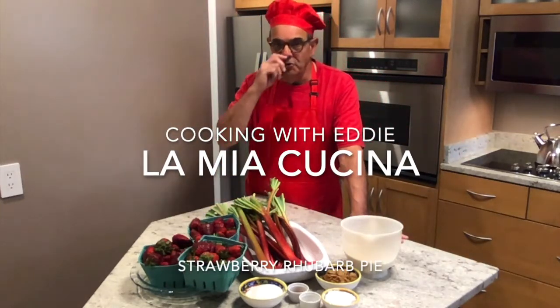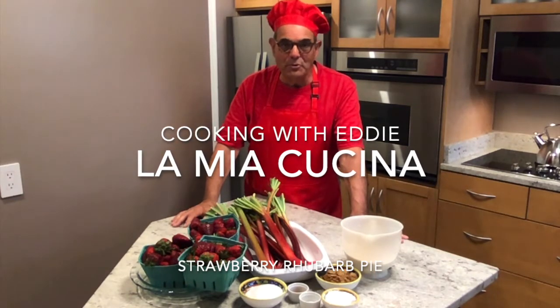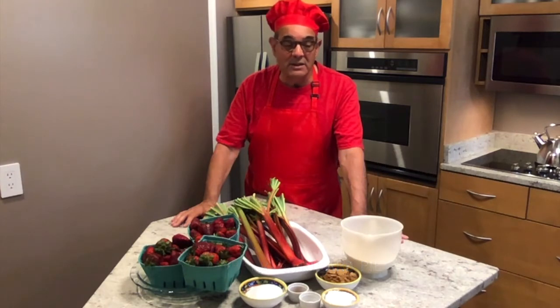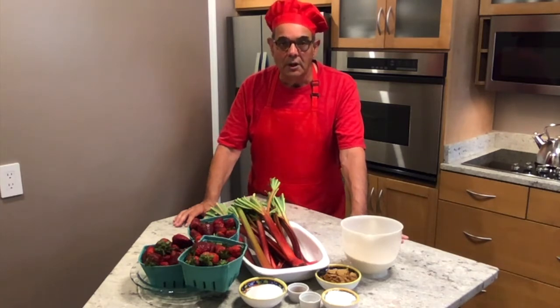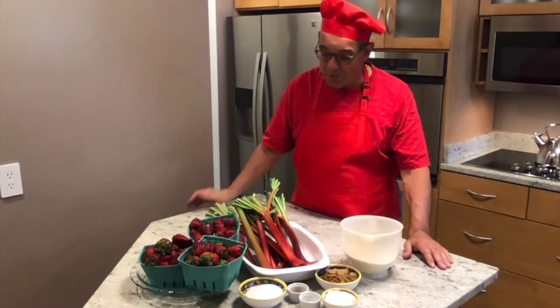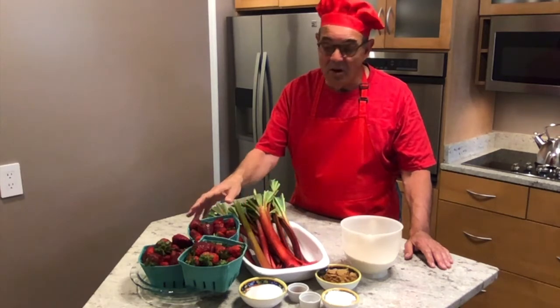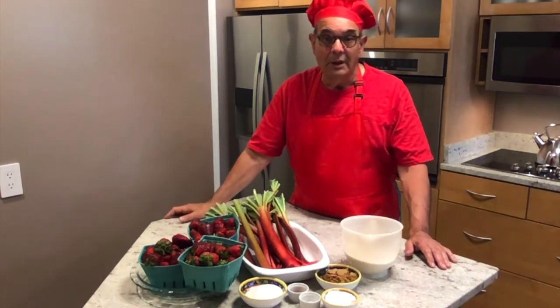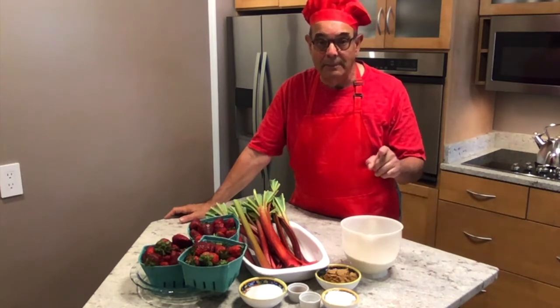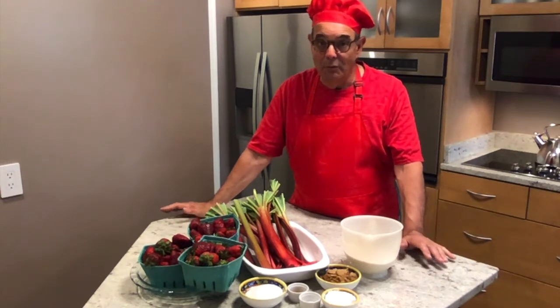Buongiorno! Welcome to Cooking with Eddie in La Mia Cucina. Yet another episode and a new idea. Today is early summer — it's time for special vegetables and fruits. As you can see, this is rhubarb and these are unbelievable strawberries. Guess what I'm going to make today? Yep, strawberry rhubarb pie. Never done it before. We'll see how it turns out.